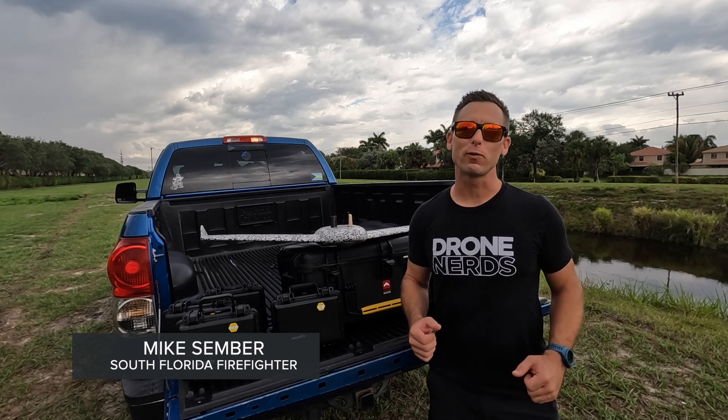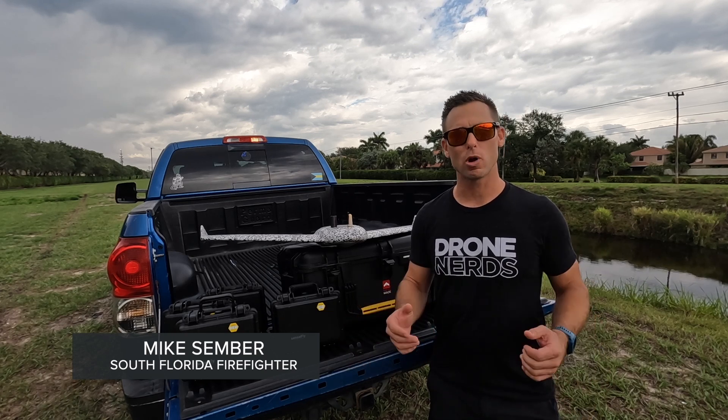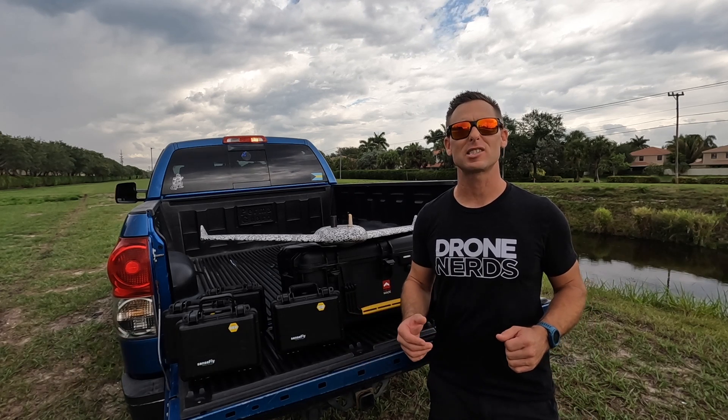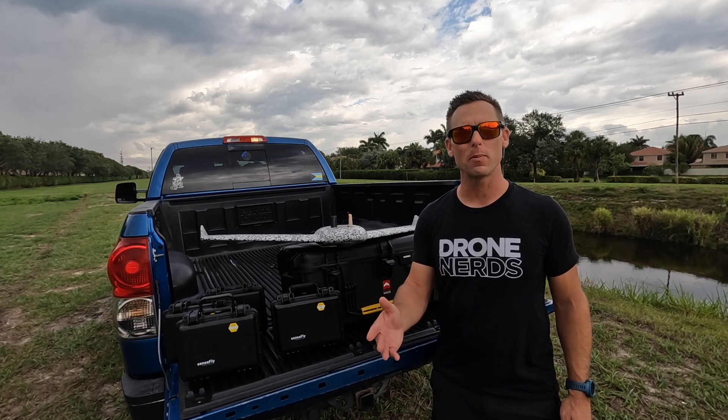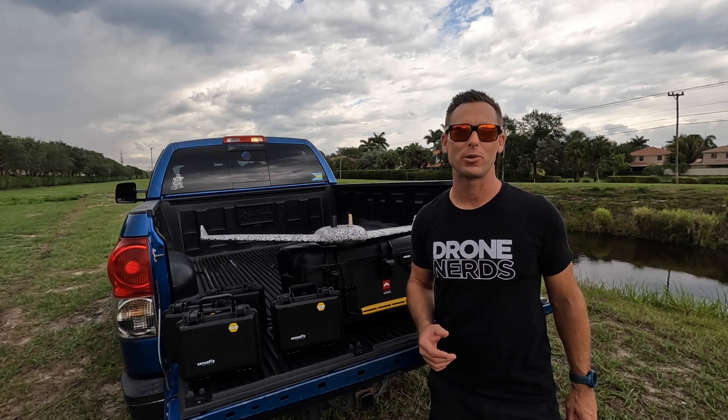Hi, everyone. I'm Mike, a South Florida-based firefighter, here again with Drone Nerds, and today we're going to take a look at some of the specs and features of the EB-TAC Government and Tactical Mapping Drone. Stay tuned.